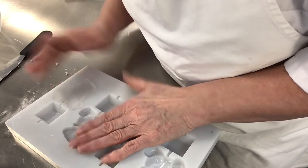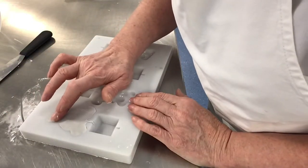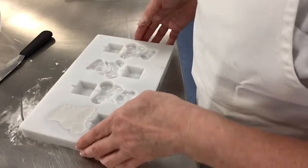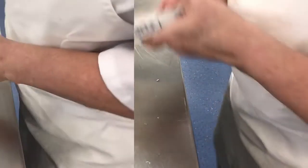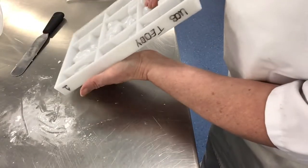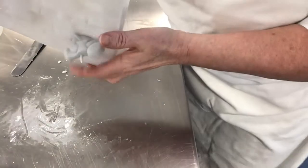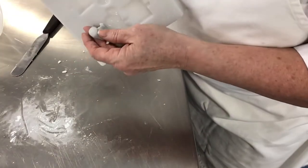This might not work first time, so don't panic if it doesn't — it might take you a few attempts. What you then do is turn it over and give it a tap, tapping the mould. You might need a few taps before it comes out. You can see that it's starting to loosen, and then just ease it out.